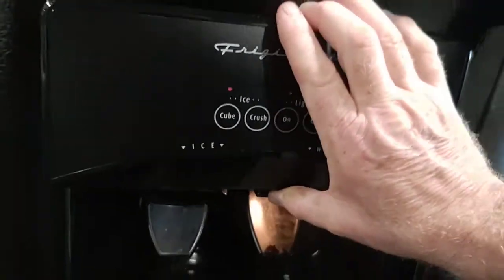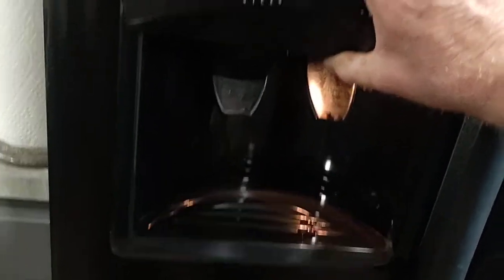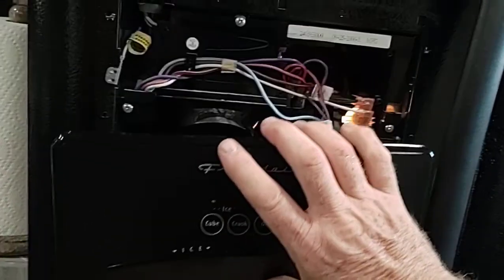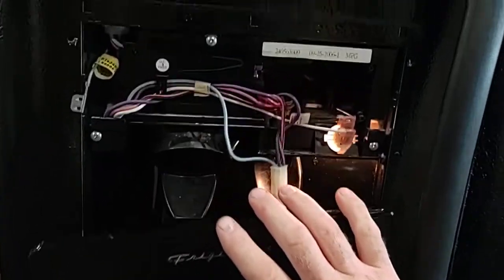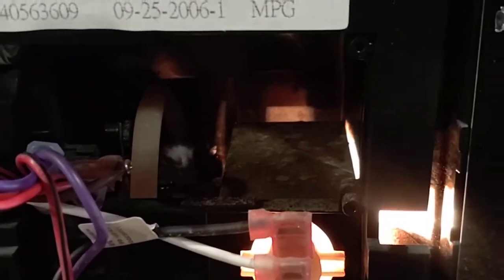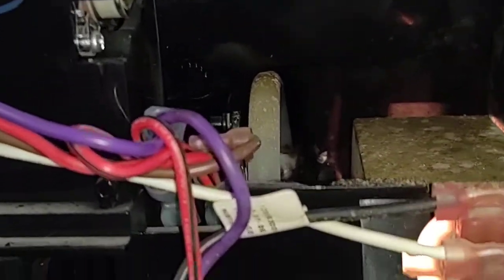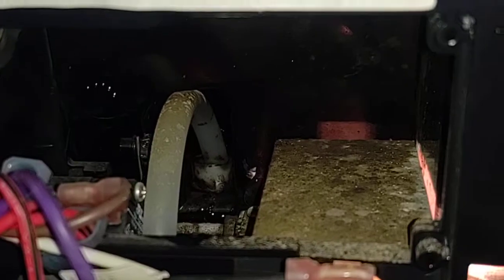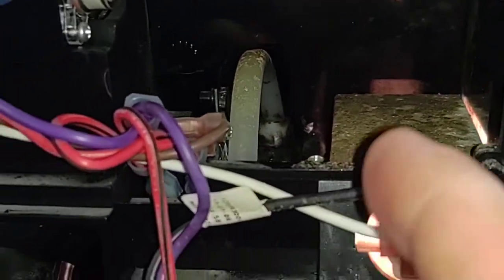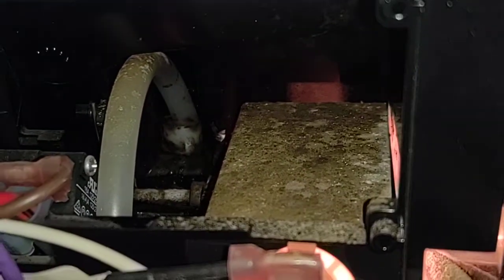Then as dumb luck would have it, I happened to pop up on this back cover — it lifted up and popped off, very simple. If you look back in here, you can see your hose goes back into some kind of valving. It seems to be right at that valving where it freezes.